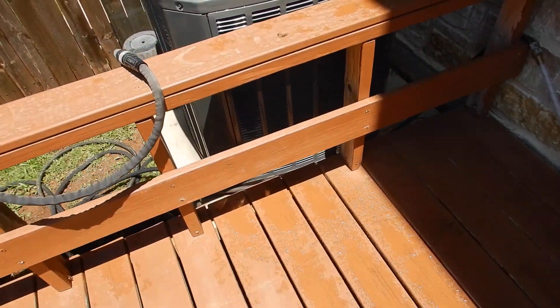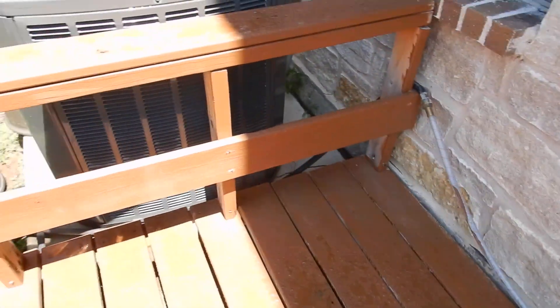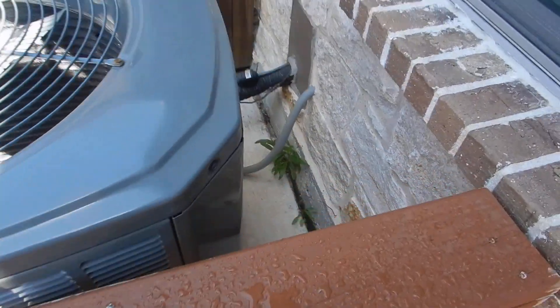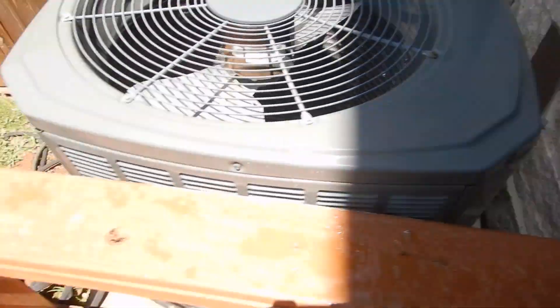This is a three-ton air-conditioning unit. Thanks to the deck that has been installed here, we no longer have correct service access around the condensing unit. So if they need to get in here and work, need to take this top off, they have to go from these two points — they can't really go from anywhere else.